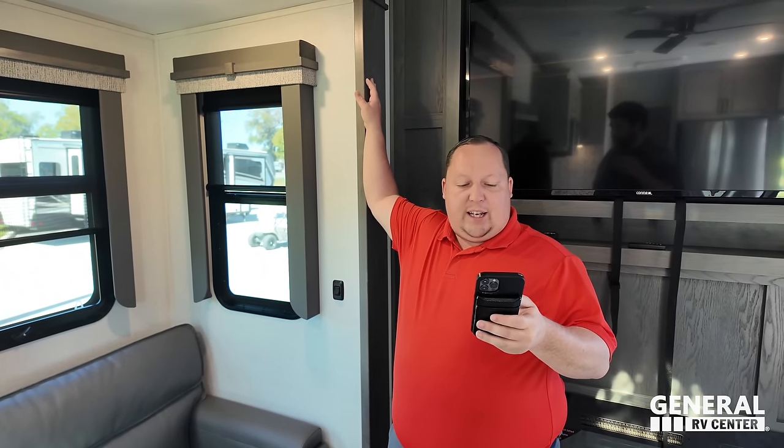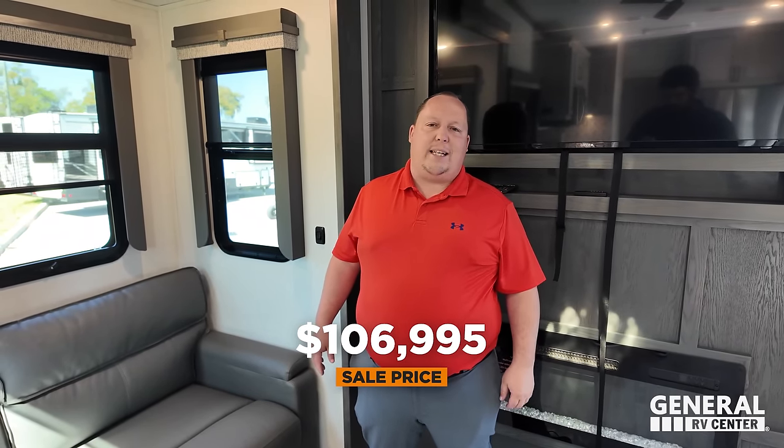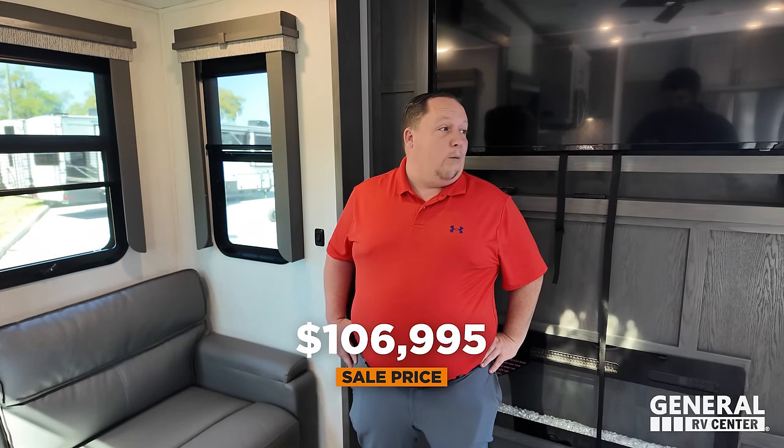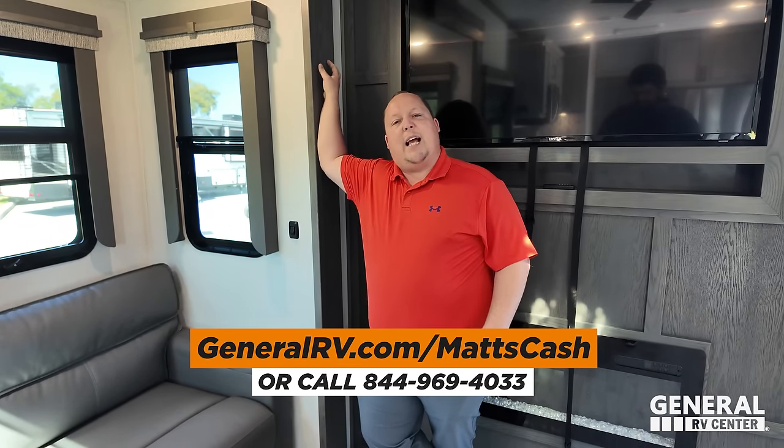It's now time for the MSRP. MSRP on this fifth wheel is $142,126 — that's for this unit with the full-body paint. If you're interested in buying this unit, go to GeneralRV.com/MattsCash. We've linked it in the YouTube description below, or call 844-969-4033.